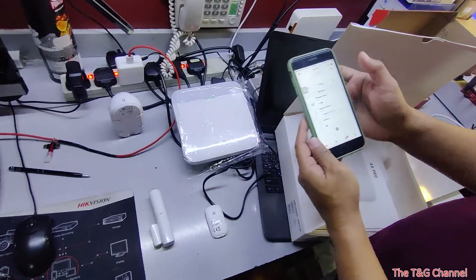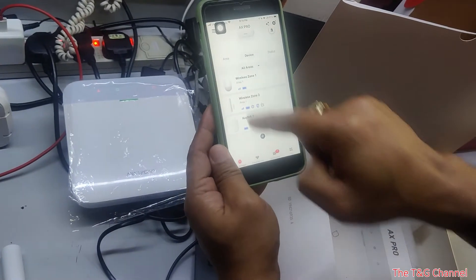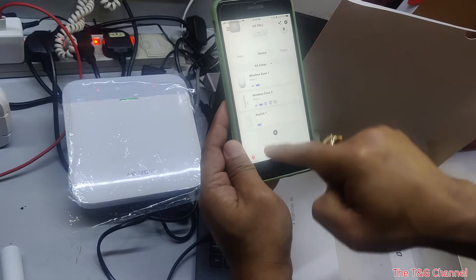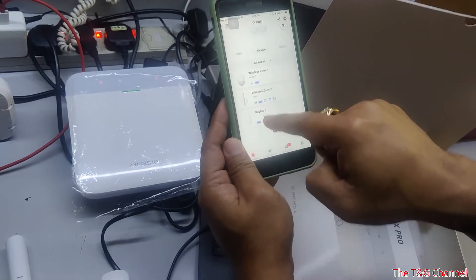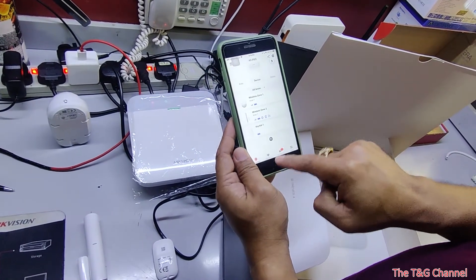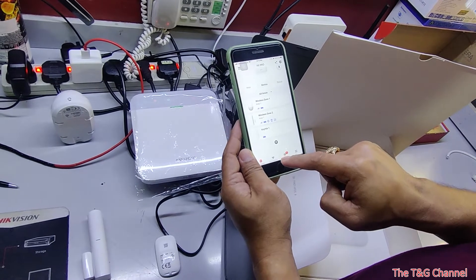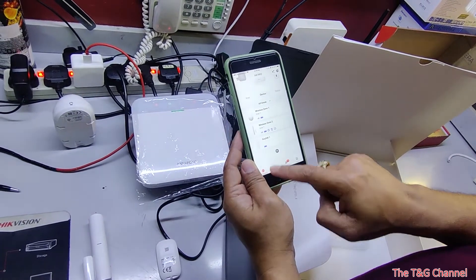In the Hikunik app, under the device function, you can see the wireless signal and the battery indicator if it's low. You can also arm and disarm from your phone, and receive notifications if there are any alarms.